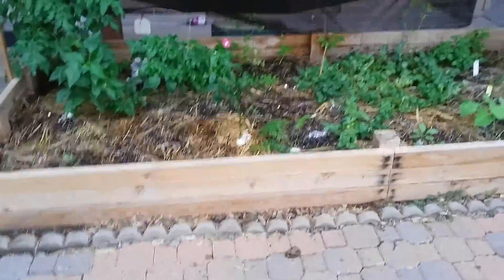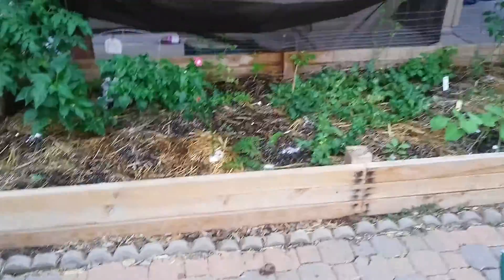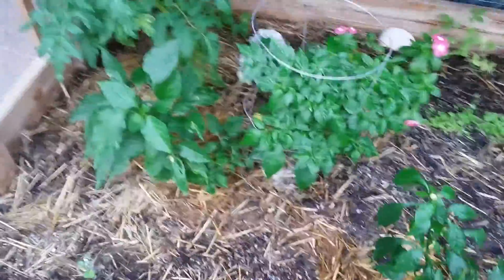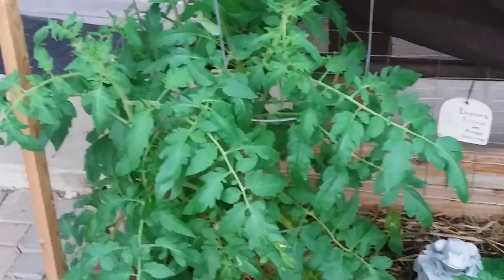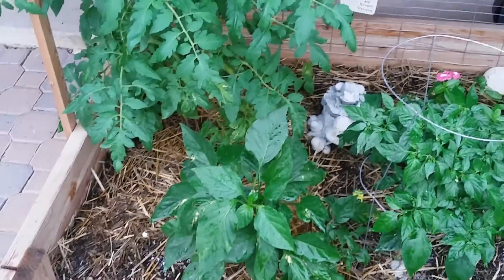Hey guys, this is me and my brother and we're going to do a raised garden bed update tour for the month of October 2015. In the back we have the regular tomato — it's a Roma tomato.